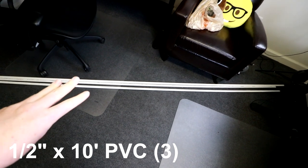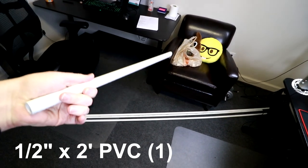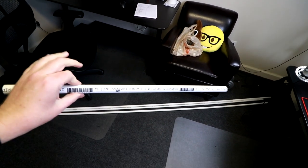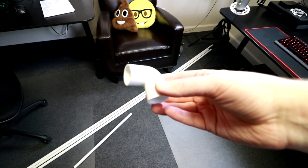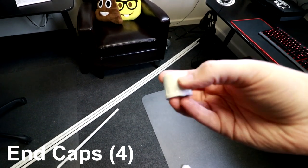Alright, so to make the stand that I am going to make you are going to need a couple things. You are going to need three pieces of one and a half inch PVC — these are ten foot each. You are also going to need a two foot piece. You are going to need six of these one half inch T connectors, two of these 90 degree angle connectors, and if you feel like it, four of these little caps to go on the feet. Don't forget you are also going to need something to cut, measure, and mark your PVC pipe. So let's go ahead and start cutting and I will share with you the lengths you are going to need to make this stand.